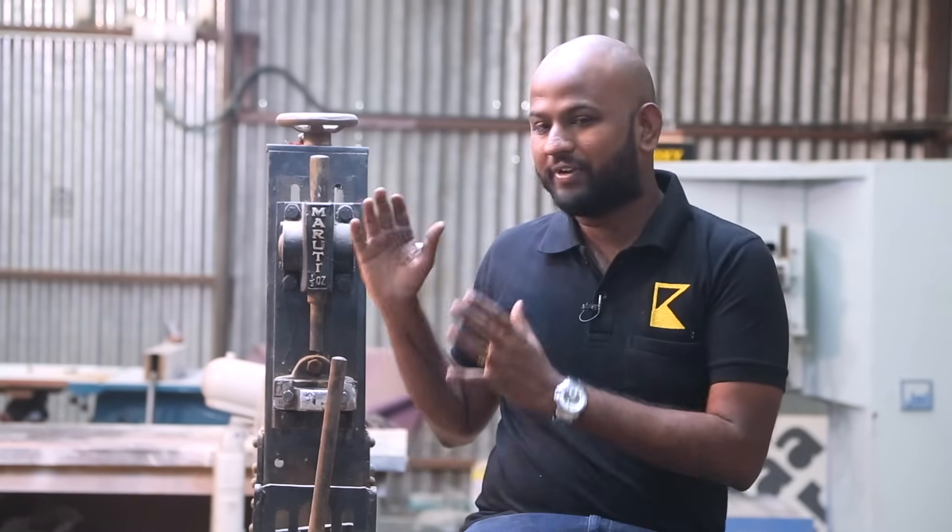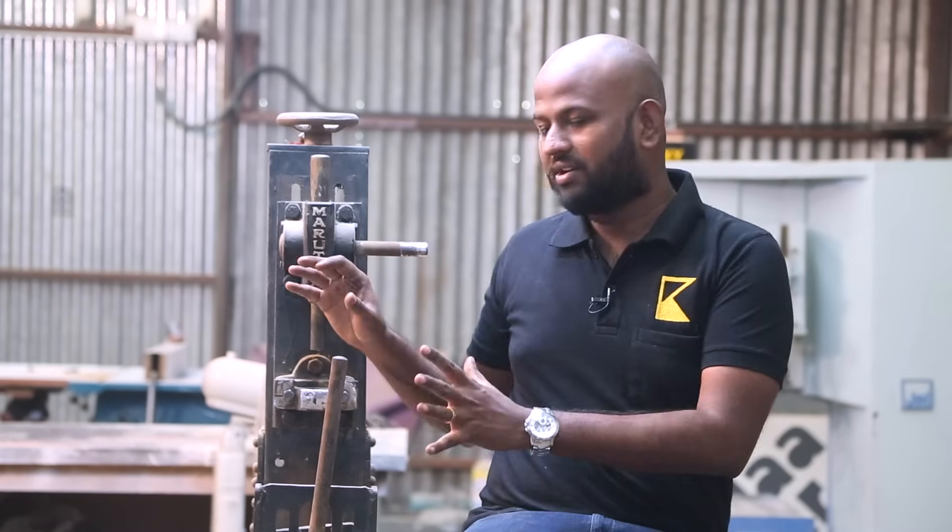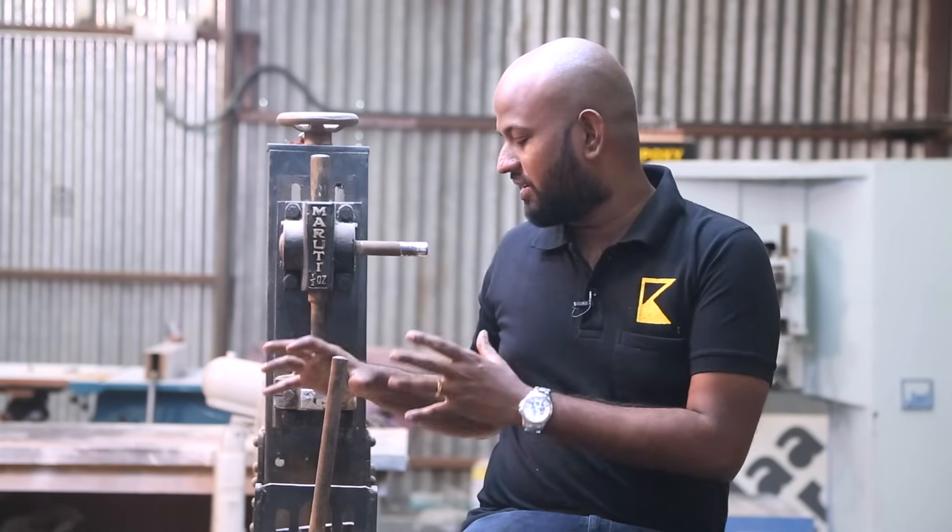But first I need to fix this machine and get it up and running. There are a few parts missing and it's a little bit rusty. So first I'll go ahead and clean the parts and get the materials which are required.